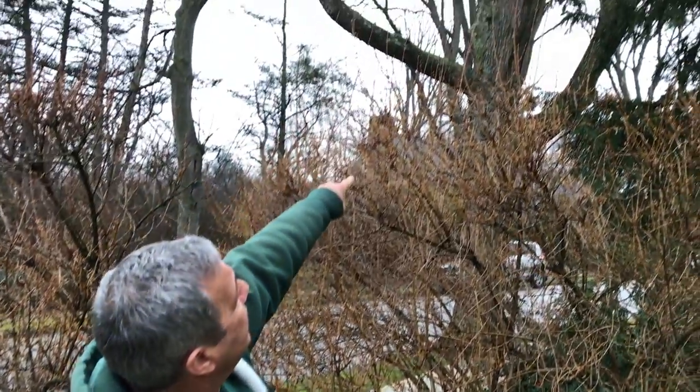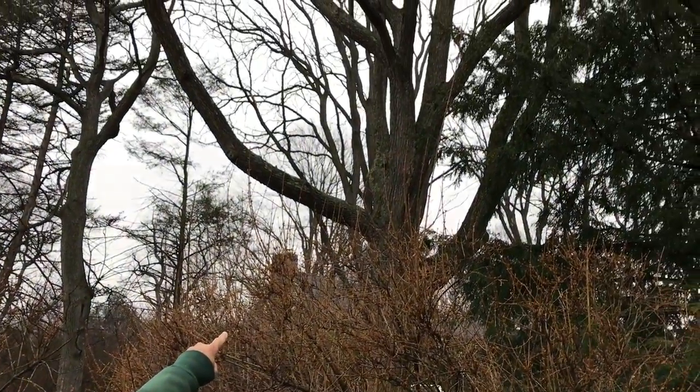No cable lasts forever, so in this particular case the customer had asked me to look at recabling it. We'll come in and recable it to support this crotch here, which will extend the life of this tree enormously so that he still has the aesthetic value of a nice coffee tree on his front yard.